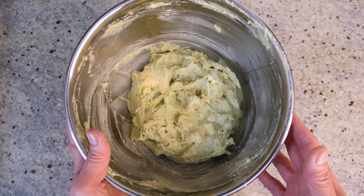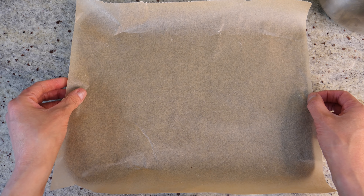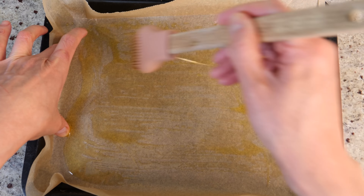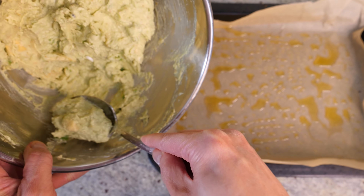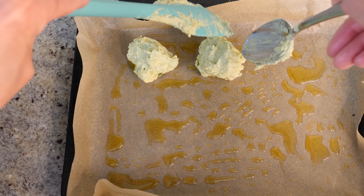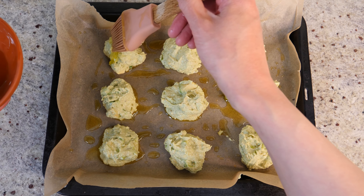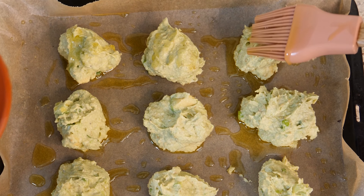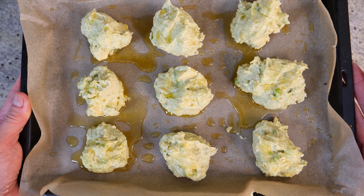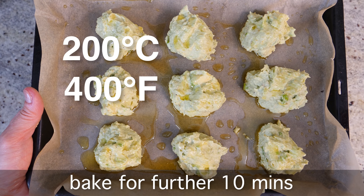The fritter mixture is quite delicate, so instead of pan-frying we're going to bake it. Line a baking tray with baking sheet and drizzle some olive oil to grease the bottom — this gives the fritters their golden brown finish. Scoop spoonfuls of the mixture onto the baking sheet, dropping them in irregular shapes — that's part of the charm. Brush a little olive oil on top of each one. Bake in a 200°C preheated oven for about 15 minutes on the first side, then flip and bake for a further 10 minutes until golden brown.